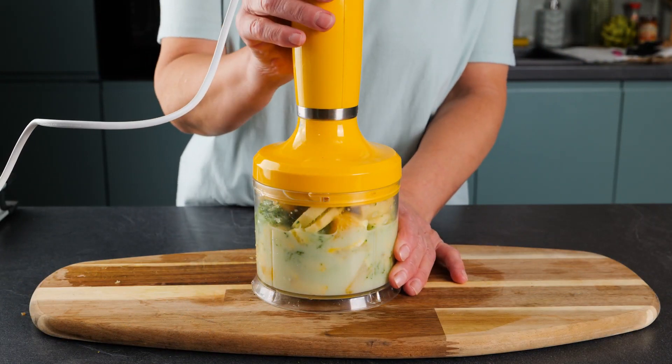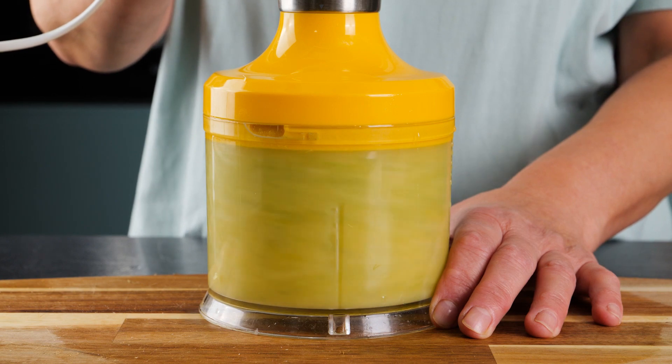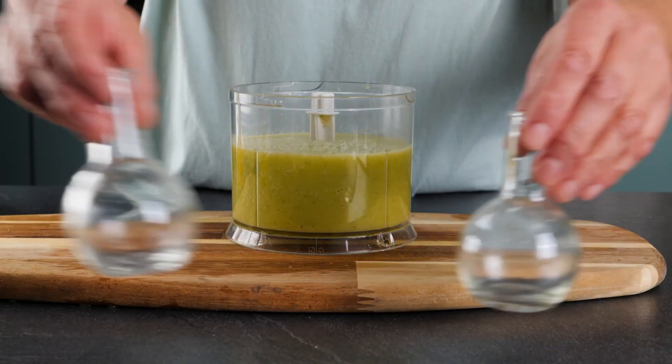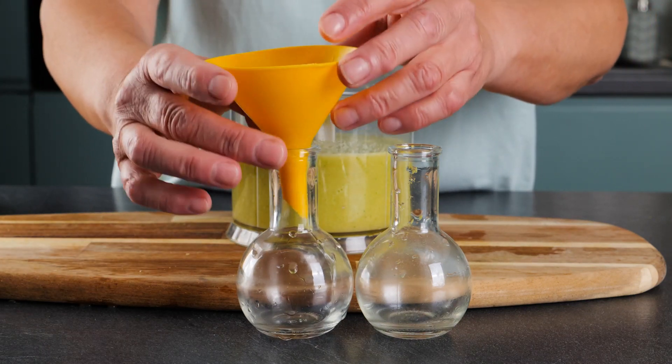Now blend. Once finished, we'll add our little elixir to two shot glasses.